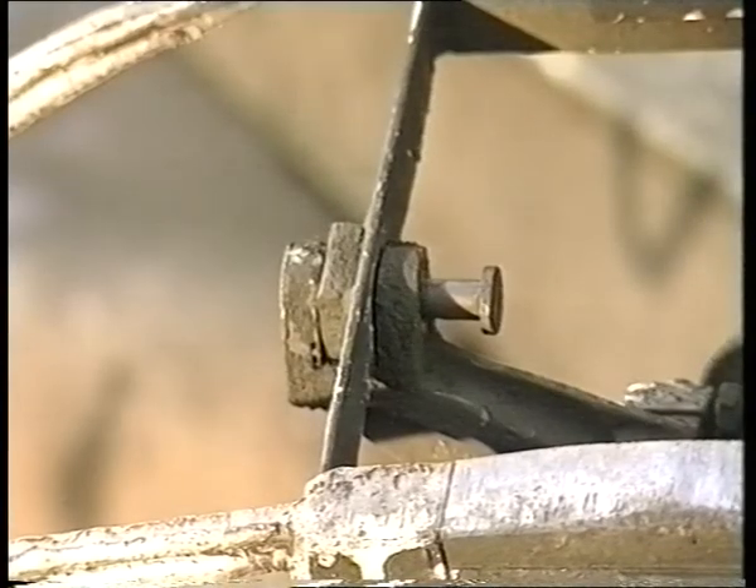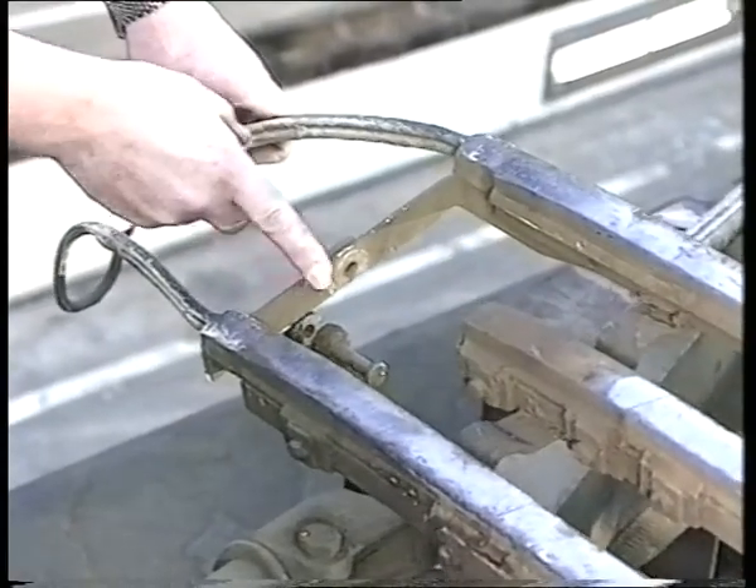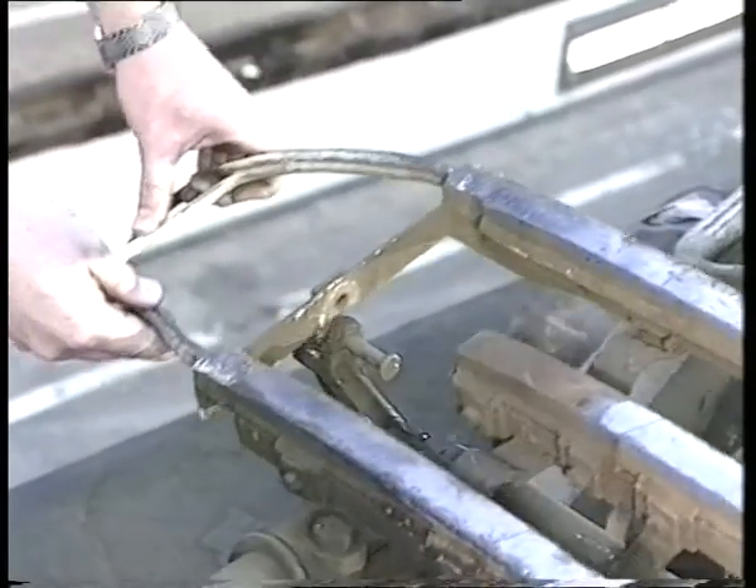The pantograph head is secured to the frame by pins and cotters. Check that these are not displaced or missing, otherwise the pantograph head may become detached.